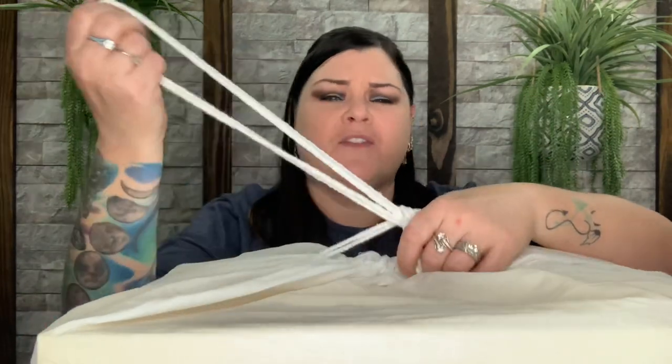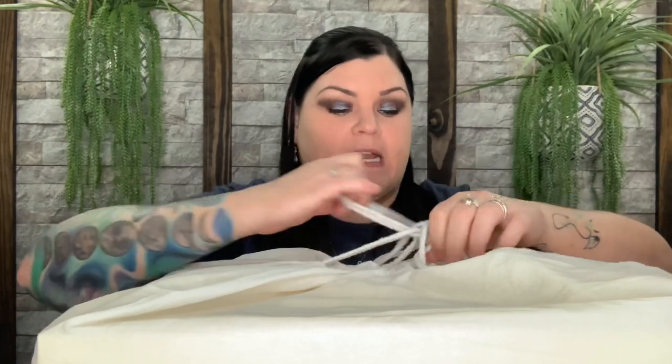One thing I do want to point out: it is in a duster bag. You can keep whatever, store whatever in here and put it back in the bag, or you can use the bag for different things. I've even thrown laundry in it to walk to my washer. It's just a big bag that you can use for anything.